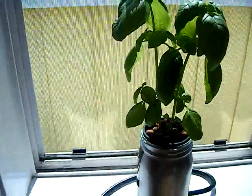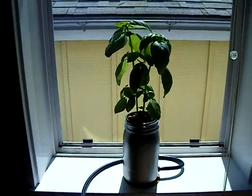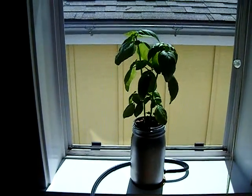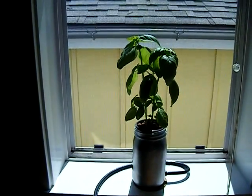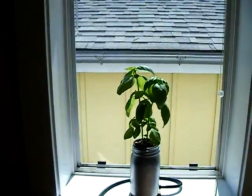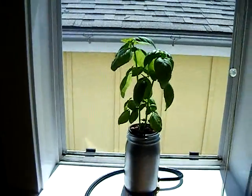So, here we are. I think this is about the fourth week, and we'll update this video as we need to. Hopefully, next time you see this basil plant, it will be up to that window at least. Okay, see you later.